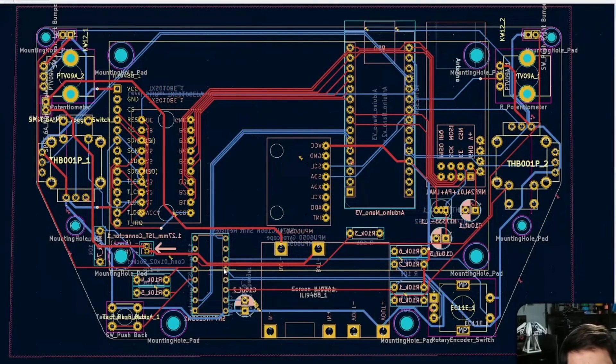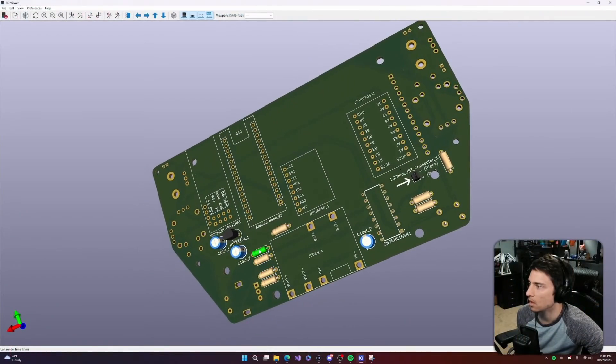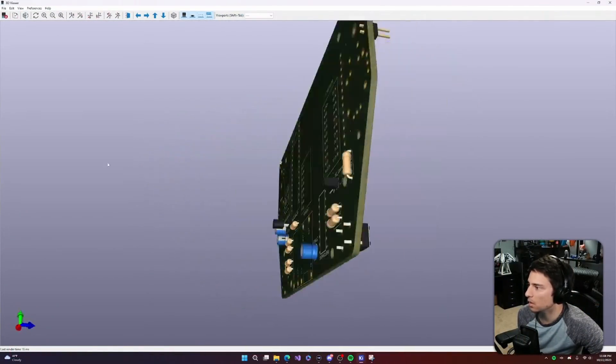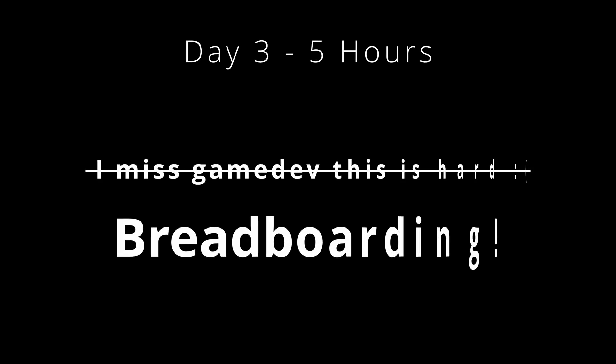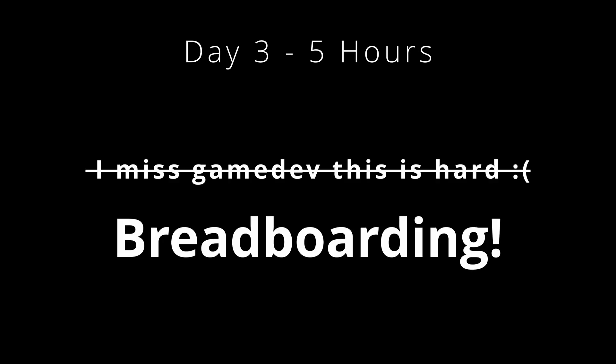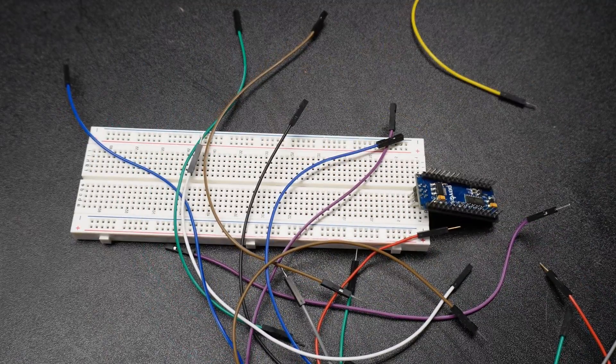I ended up with this. The PCB itself was, as far as I can tell, done perfectly. Fortunately though, I did not order it. The plan was to test as much as possible on a breadboard first, and thank god I did. The goal of the next stream was to wire up the components in real life the same way I did for the PCB, make sure everything's working, and then order the PCB. This was delusional — there was no way I was ordering the PCB that stream.